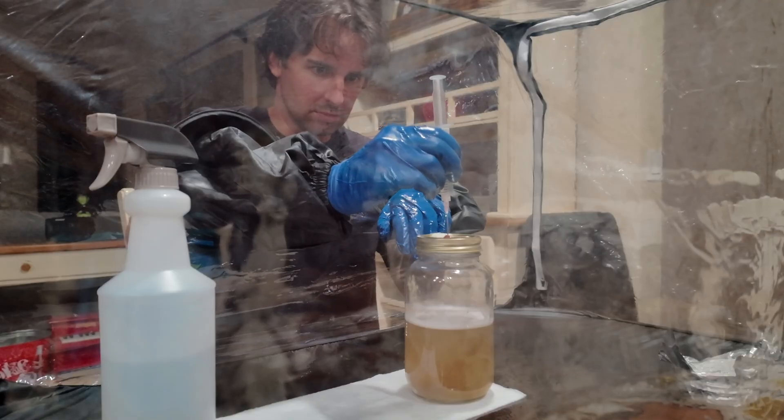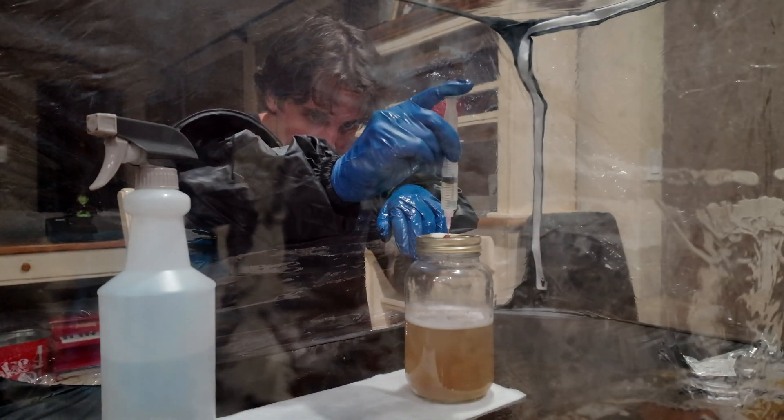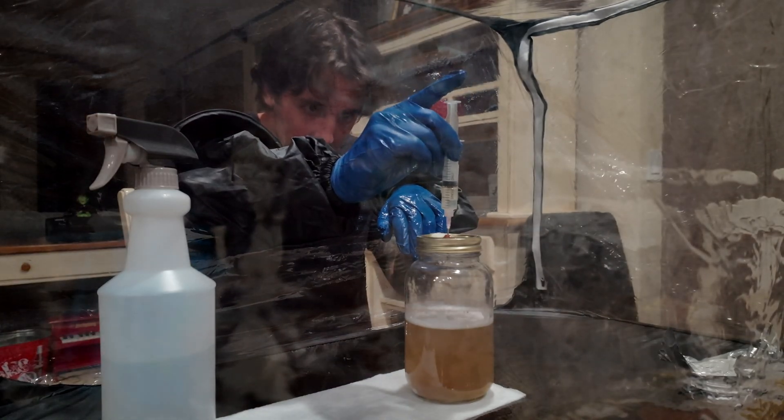Today we're going to turn one $30 liquid culture syringe into hundreds or even thousands of dollars worth of liquid culture. And the cool part is it's super cheap and easy.